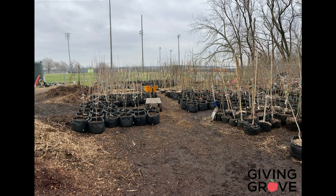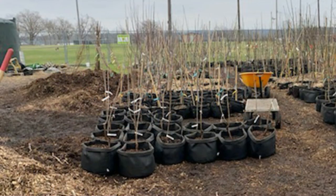Each year, Giving Grove orders almost a thousand bare root fruit trees. Most are planted in the spring in various orchards, but they keep a few hundred trees aside for a fall planting. They pot up these trees not in plastic pots, but in fabric pots, because fabric pots seem to allow trees and other plants to be healthier — their roots don't get root-bound.